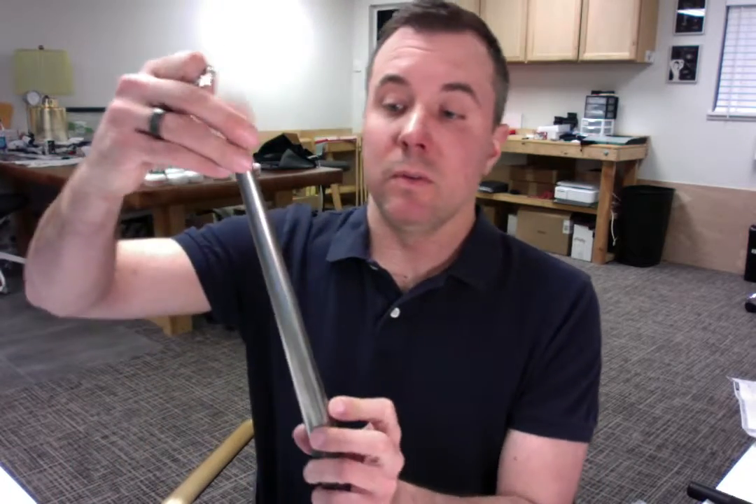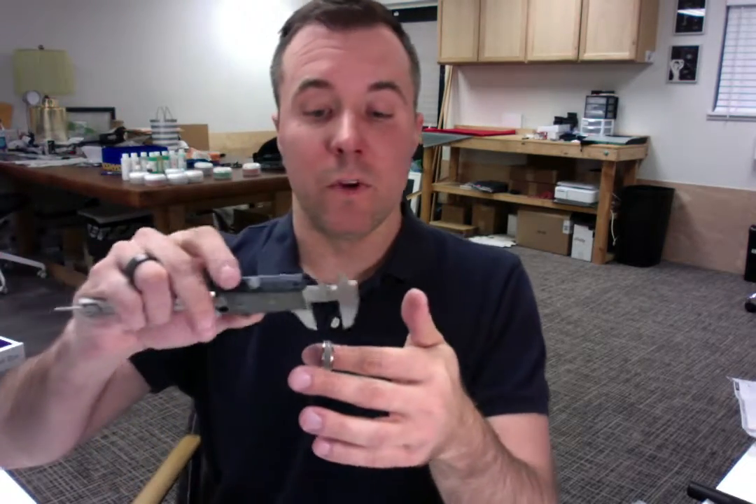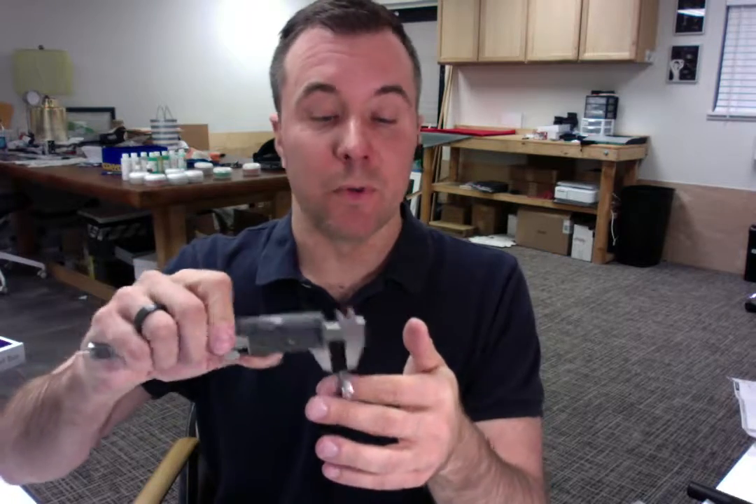We'll begin by placing your ring onto the mandrel — and that is right at 10.25, so that's perfect on the mark. We'll also measure the width of the ring. Let me grab my caliper set and confirm that it is 7 millimeters — and that's perfect as well.